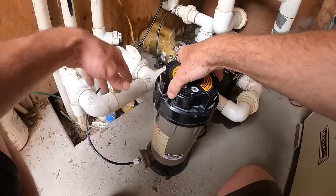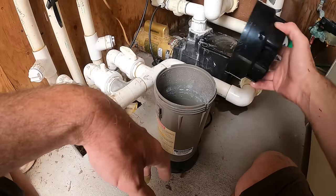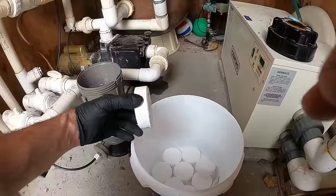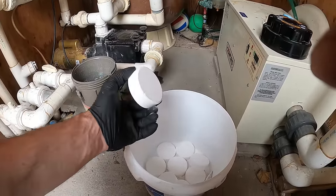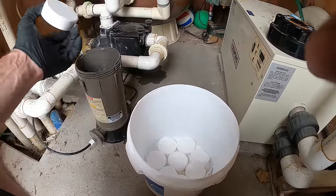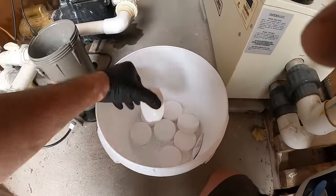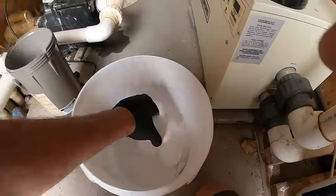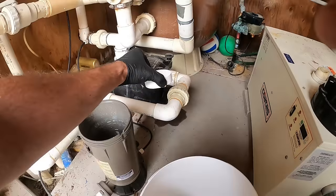We want to hit it with as much chlorine as possible. If you have a chlorine feeder, go ahead and fill it with three-inch trichlor tablets. These tabs have a low pH, which is another reason why a lot of people don't recommend putting them in the skimmers - you're pulling that acidic water through your equipment, which could corrode copper exchangers on your heaters. Some people do it and never have an issue, but if you're curious, you can shut down your system and test the pH in the skimmer to see what's running through your equipment.